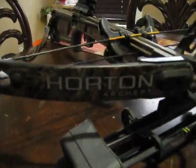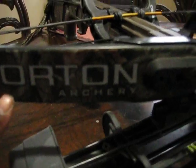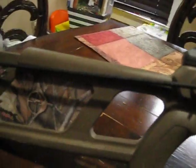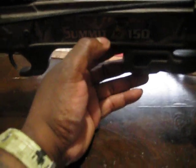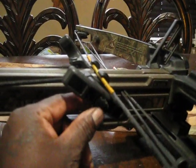It's got the Horton logo on both sides — Summit 150 on one side, Horton Archery on the other. It's got a really nice camo, like a mossy oak type design, and the side is all camo'd out. It's a 150-pound draw, which is hard to draw by hand, but I added a cocking device, customized and cut it down to size. Now it cocks with probably 10 pounds of pressure, so it's very easy to use.